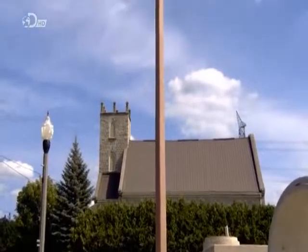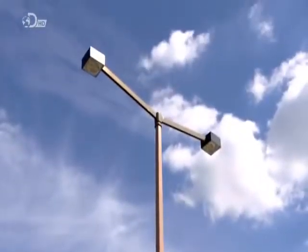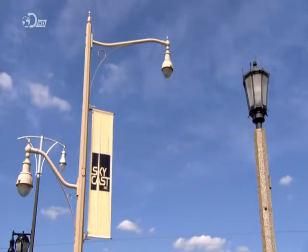Even though it only takes about five and a half hours to make a concrete lamppost, now you know how it's made, I'm sure you'll look at them in a new light.